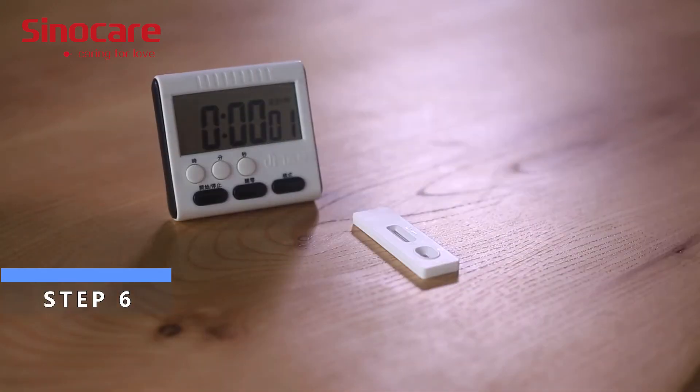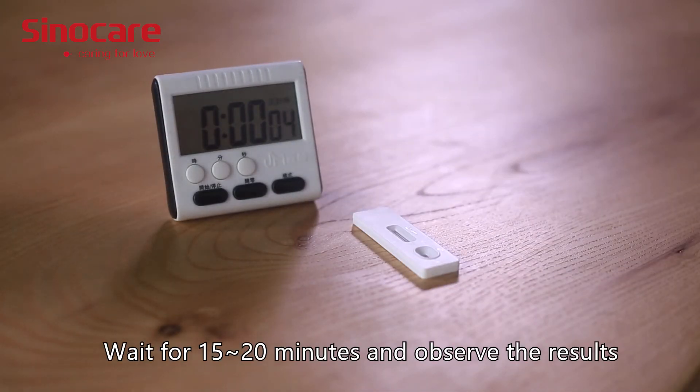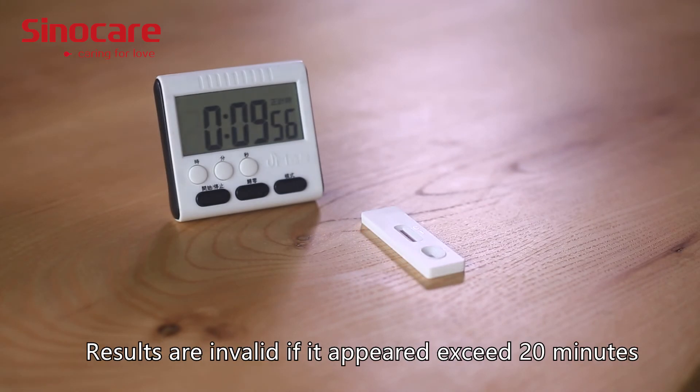Step 6: Wait for 15 to 20 minutes and observe the results. Results are invalid if they are read after exceeding 20 minutes.